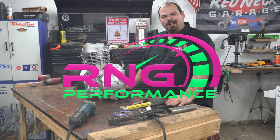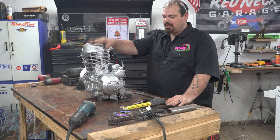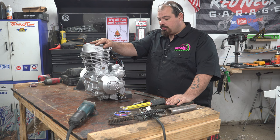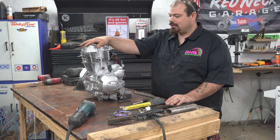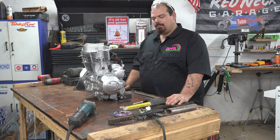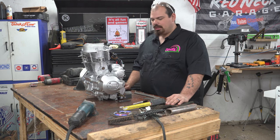Welcome back to the channel guys. In today's episode, we're going to hopefully have this engine mocked up and hopefully mounted into that chassis today. That's what we're focusing on today. I know I've been teasing you guys in the last video and I told you I wasn't going to tell you what this engine was. So I want you to take a guess right now down in the comment section and in the next video, we'll tell you exactly what it is.